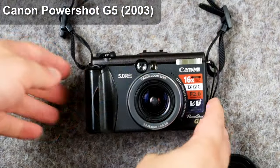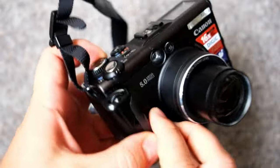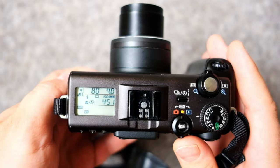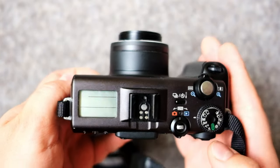Hello and welcome to the forest! Today I'll be talking about the Canon G5, which is an advanced compact from the year 2003. When it comes to cameras, I do prefer the ones which have a bit more settings and features — things you can play around with. And the G5 definitely fits that description very well.